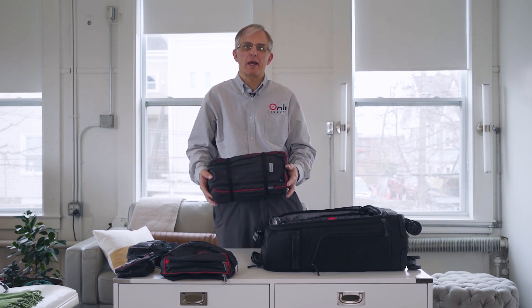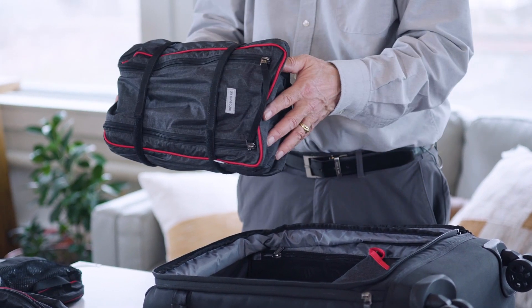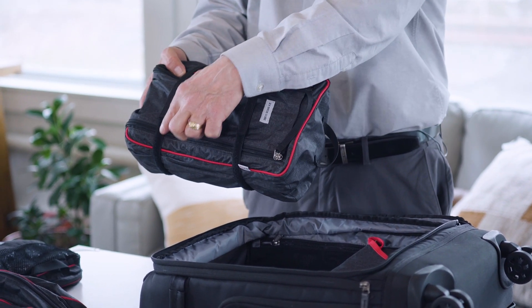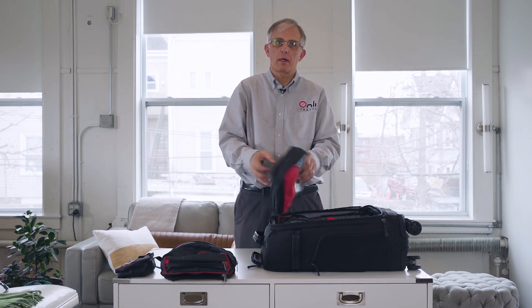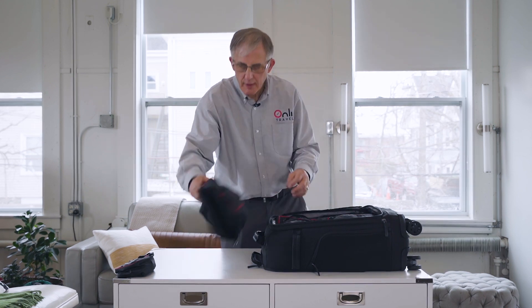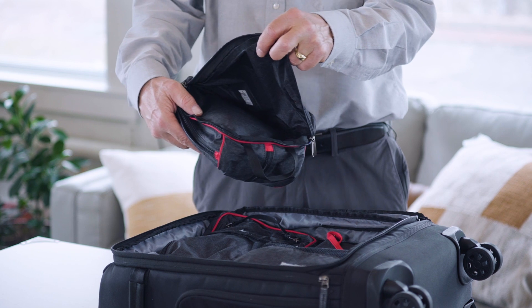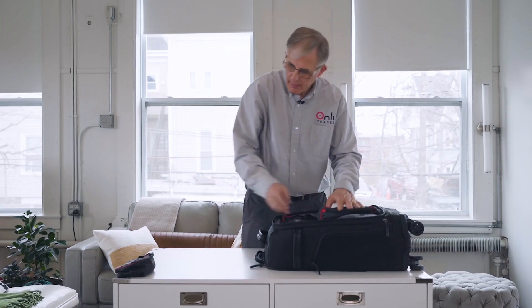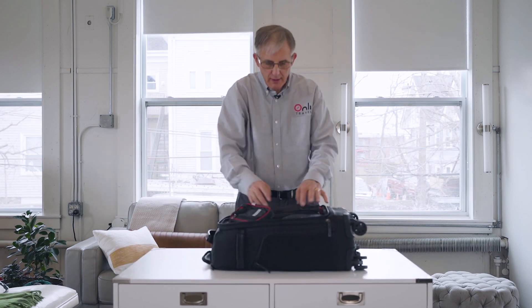The hardest thing to pack are shoes, so this is a 2x shoe cube that holds two pairs of shoes. The velcro straps enable you to strap down the shoes so they take less space. Then socks and underwear — clean on one side, dirty on the other — so you actually don't need a laundry bag when you travel. Toiletries, with extra space underneath for brushes, makeup, or workout clothes. And finally, a small cube for any small items or anything you forgot — and you're packed.